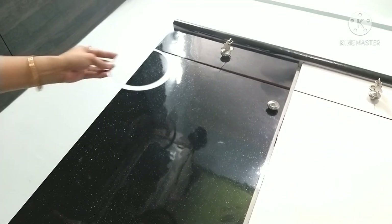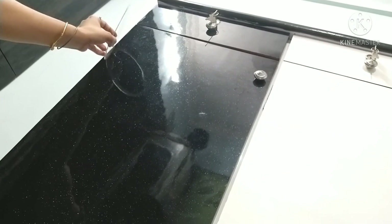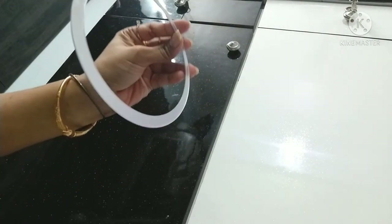Now moving on to the left side. On the right side I did bottom to top, so on the left side I will create a top to bottom design. See how I am doing it.